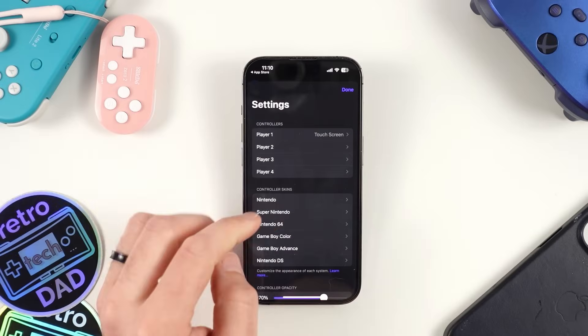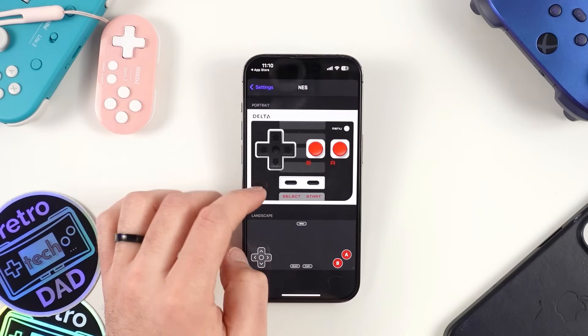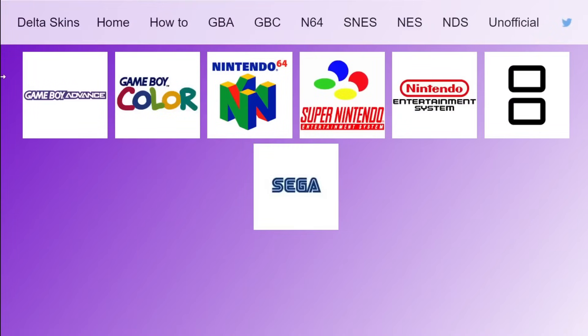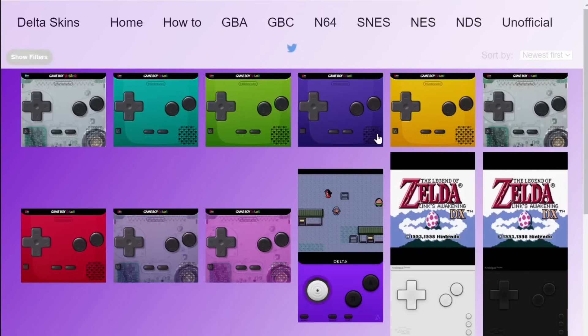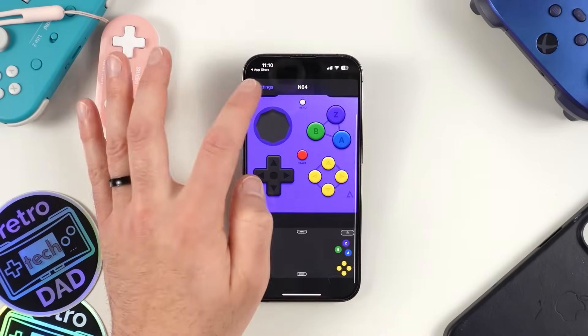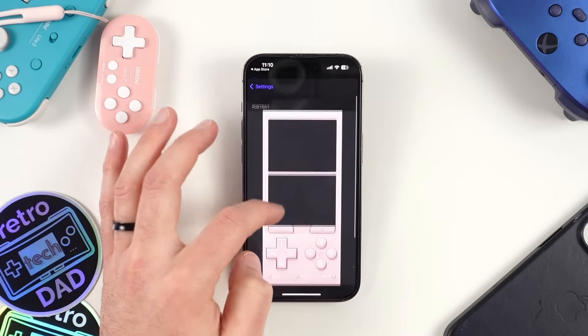Delta will automatically map controls on its own, but there are times when you might want to make adjustments, so this option is nice to have. You can also do this for all the platforms Delta supports by clicking the dropdown at the top of the screen. If you're just using a touchscreen, Delta includes some nice-looking skins for each platform right out of the box — one per platform currently, but you can easily add your own. I recommend heading to the Delta Skins GitHub where you can get a bunch of really cool pre-made skins.